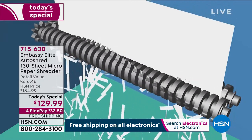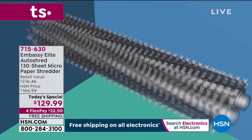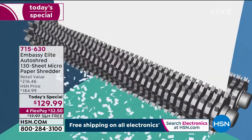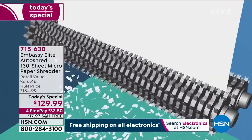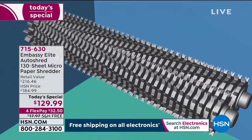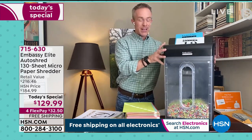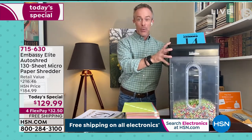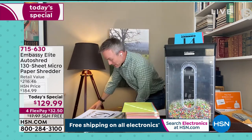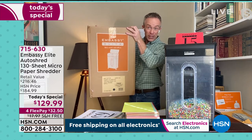We've evolved from strip cut to cross cut. Cross cut is definitely a better option, but they figured that out as well. Look what happens with micro cut — the gears get bigger, the teeth multiply. That's really what you get per page. We're not doing one page at a time — we can go through tons of pages. That's why it's great that this is on casters, so yes I can wheel it away. This box weighs over 20 pounds, and because it's a today's special, it's shipping to you for free.